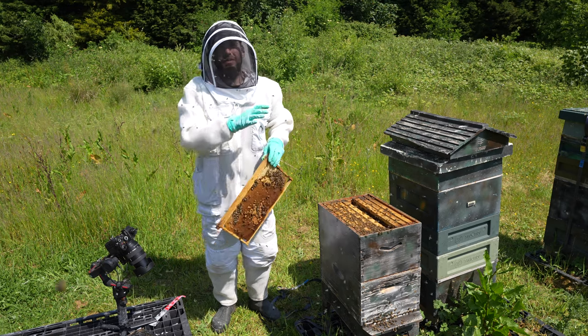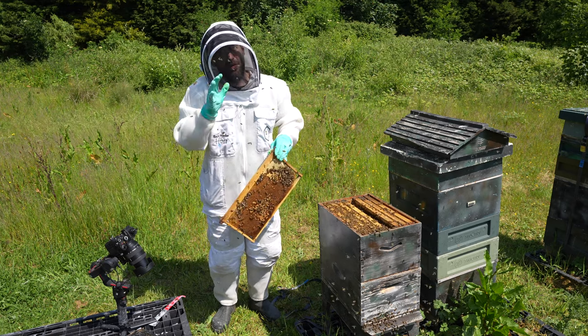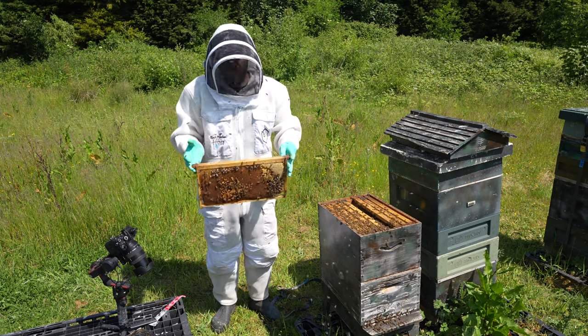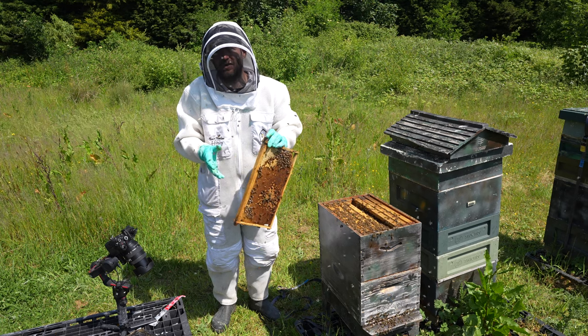Good amount of bees both in the top and the bottom box. We've got eggs, we've got worker brood, we've got lots of pollen, lots of honey downstairs as well — but more importantly than that, plenty of space still. So I don't need to do any further manipulations. Happy with the contents of both of those brood boxes.